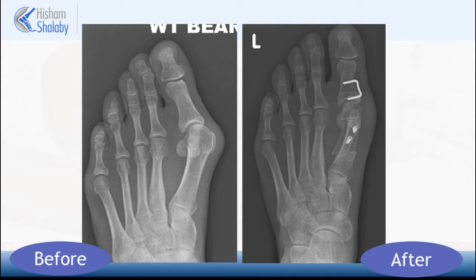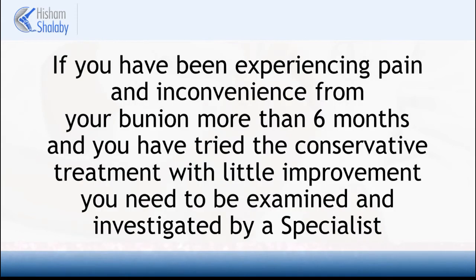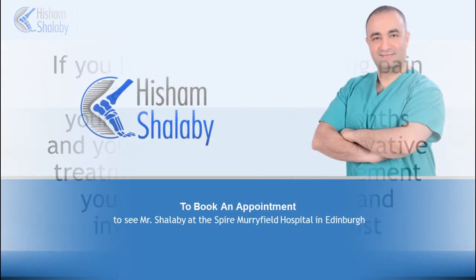It also allows early movement of the joint, which is very important for the overall function. If you have been experiencing pain and inconvenience from your bunion for more than six months and you have tried conservative treatment with little improvement, then you need to be examined and investigated by a specialist. Thank you for watching.